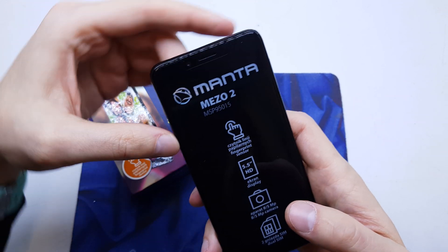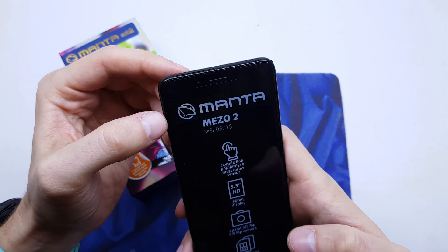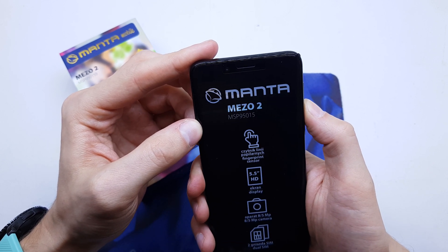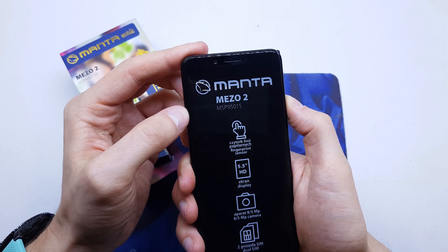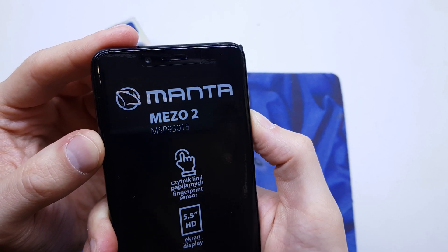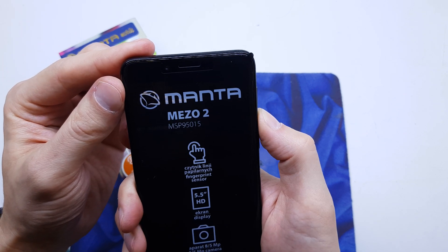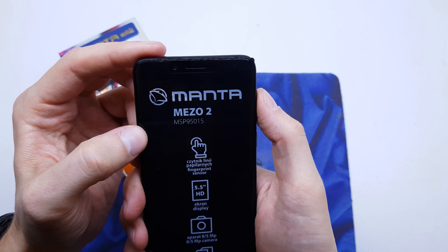And now we have a secret menu. You might not see this because I have a protect screen, but go down to 'wipe data factory reset' — it's right here.